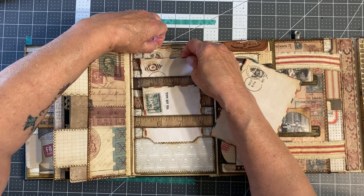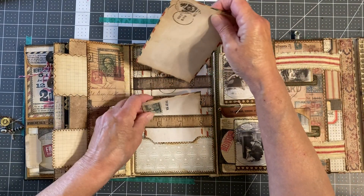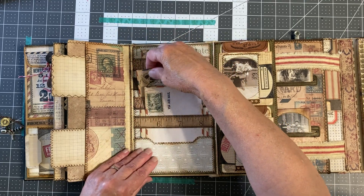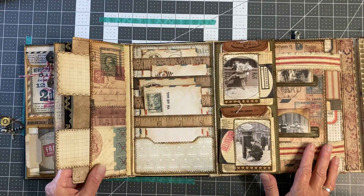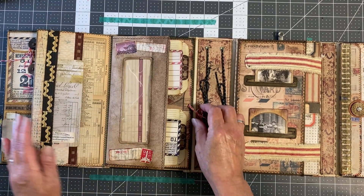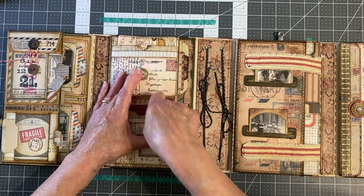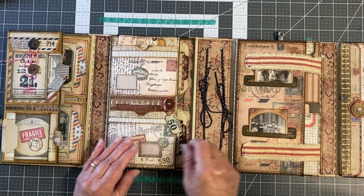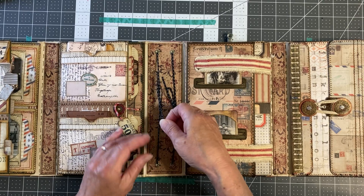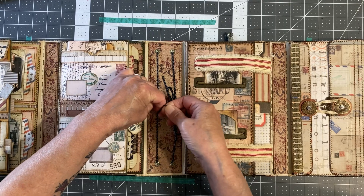Each book I create is different — I can't make them the same. So this was interesting enough to keep it different from the last postal-themed one I made. This closes up; I put two of that braided hemp cord in the center so something could be tied into it.